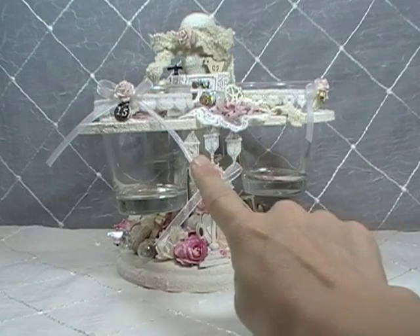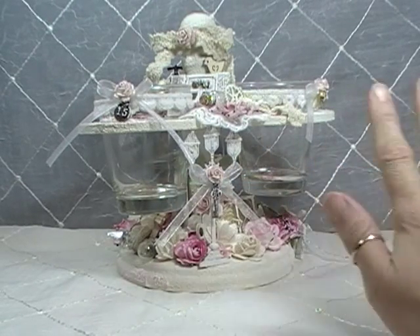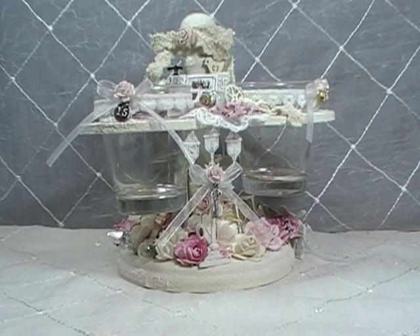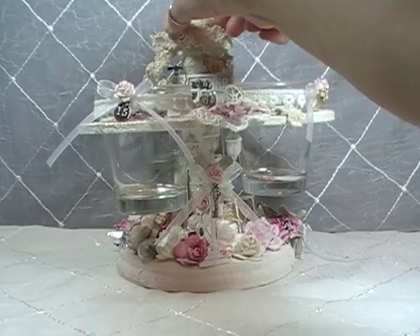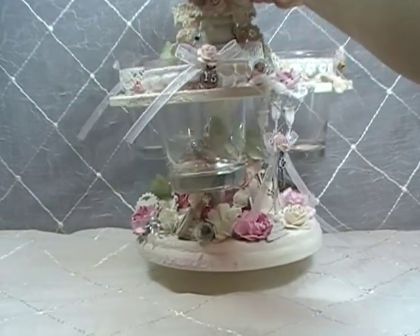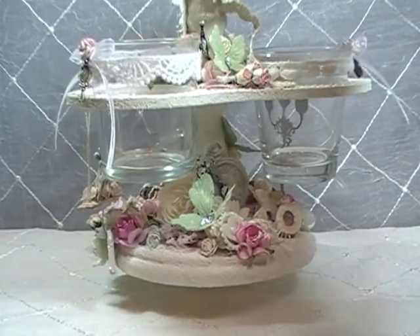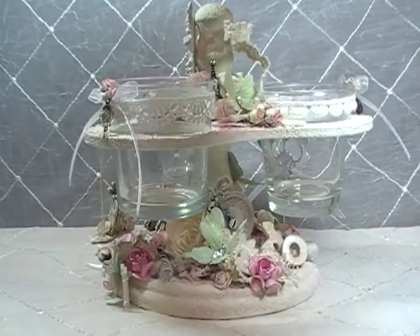Alright, so you can see how it's kind of got candle holders — it came with three jars. I'm going to get up a little closer so I can turn this around a little bit. And there's the other jar — you can see how it looks kind of like a carousel. I turned it into an embellishment holder.